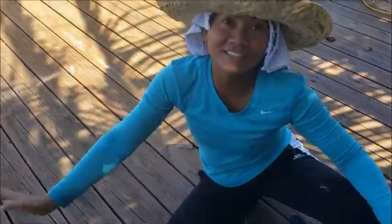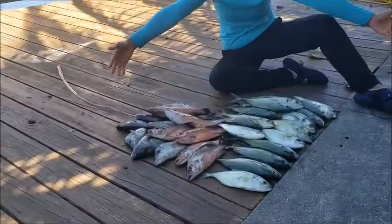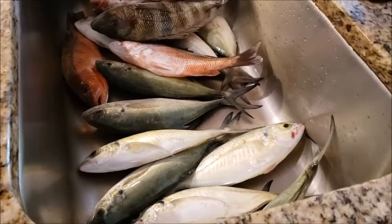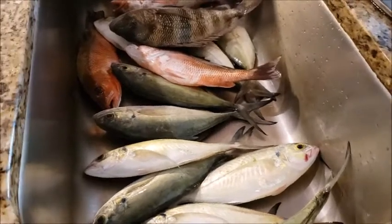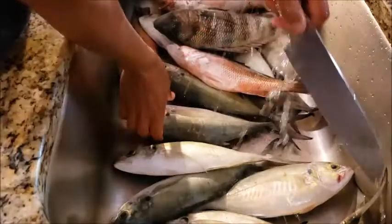Thank you so much guys for watching and have a beautiful day! Alright guys, this is the catch of the day and I am going to show you how I clean my Blue Runner.